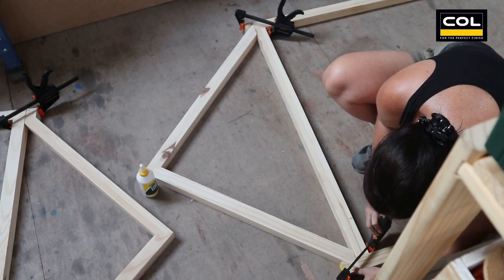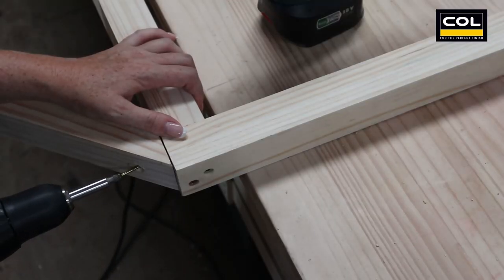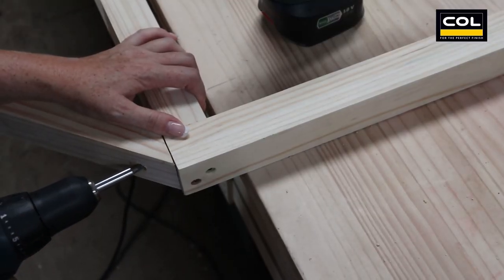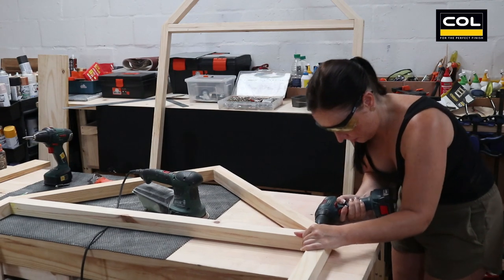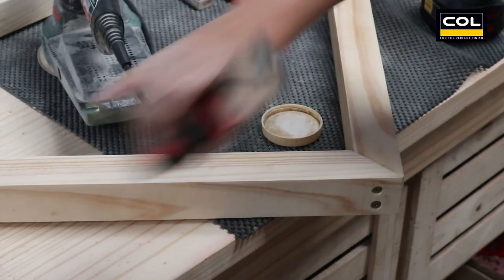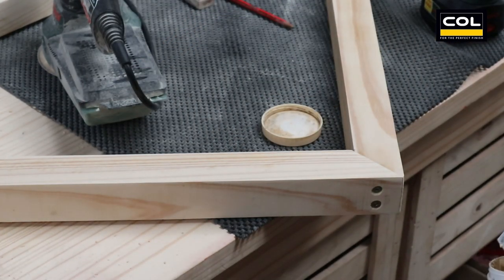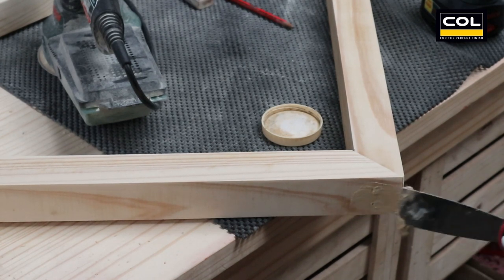Now let's attach the triangle roof peaks to the two frames — in the same way: wood glue, drilled holes, and secure with screws. This project is starting to look like the shape of a house and I'm excited. Now all I have to do is cover the wood screws and the countersink holes with wood filler. Allow that to dry and sand.